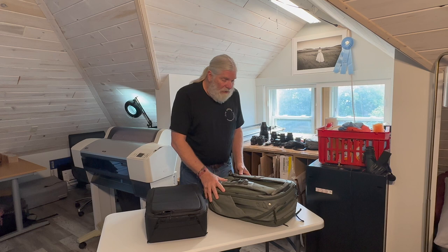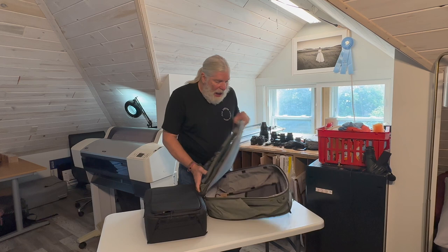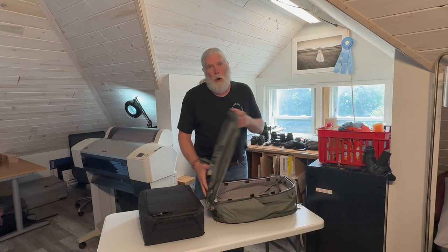This bag is laid out really well. Like most serious backpacks these days, it has the straps on the inside where the opening is to access the bag. Most bags are going to this sort of design with the straps and zipper on the inside, so you can open it up to access the bag — and that's a great design feature.